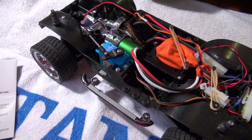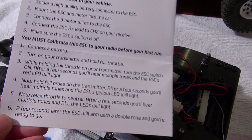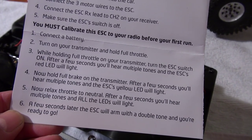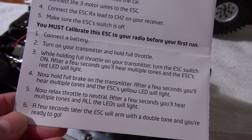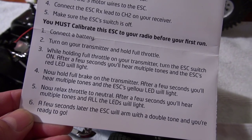All the electronics are back in the chassis, but before I can test it I have to do the calibration of the ESC as explained in the manual. Strangely I had to change the direction of the second channel throttle from normal to reverse to have success with this calibration.